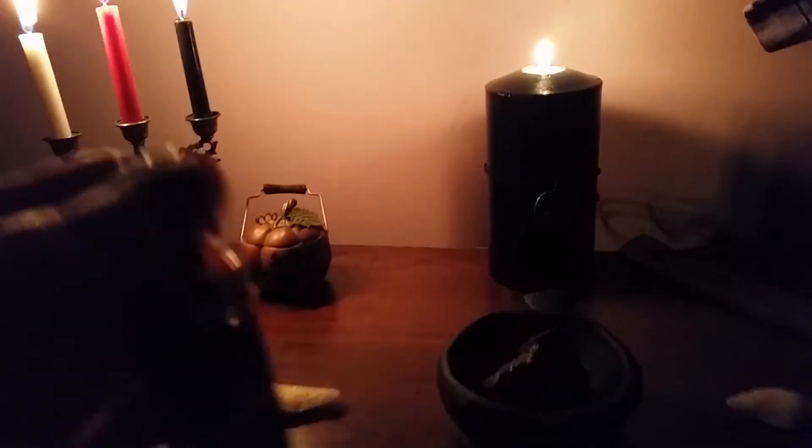You can't really tell because it's dark in here, but this is a spell oil that I made to anoint that candle for Hecate, and it just sits right there. Her offering jug, which is a skull, actually does have herbs in it right now — I finally got some herbs put in there.